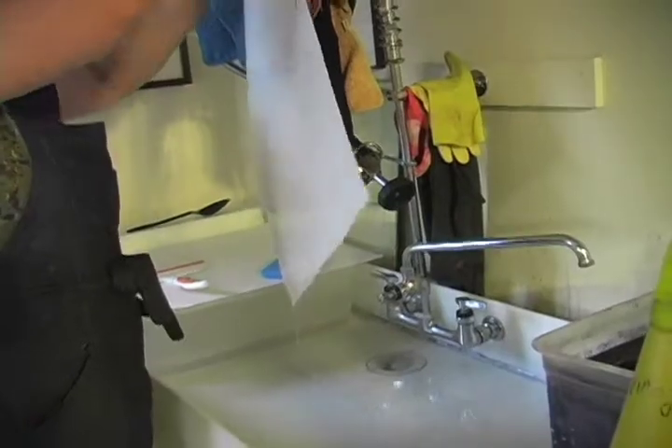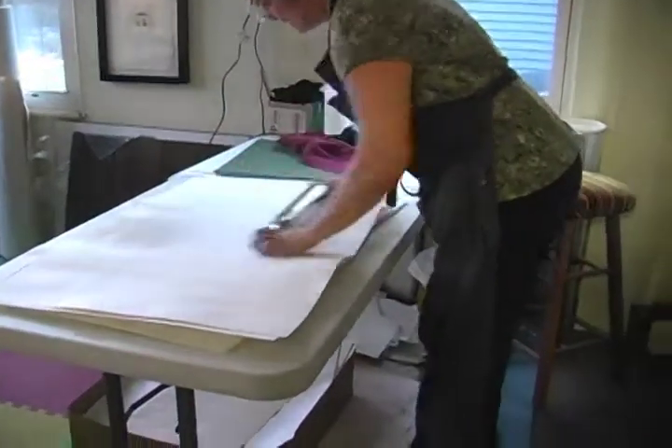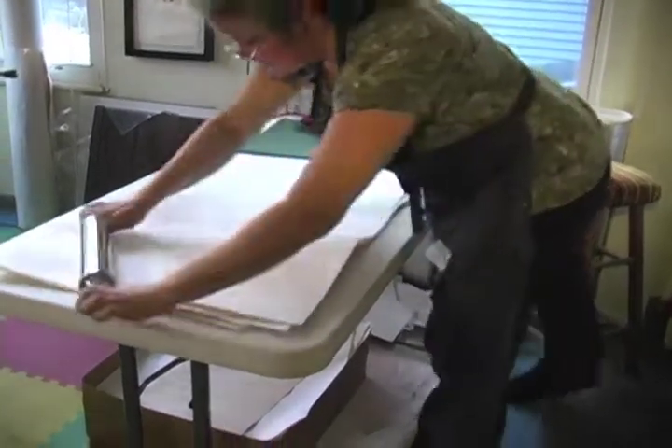With Akua Color ink, you only need to soak your paper for a couple of minutes. Wet paper should be blotted until you see no more shiny areas.